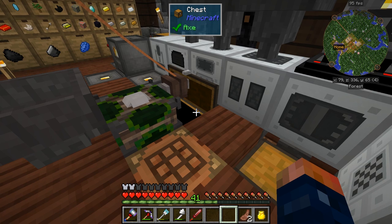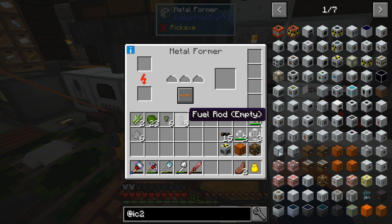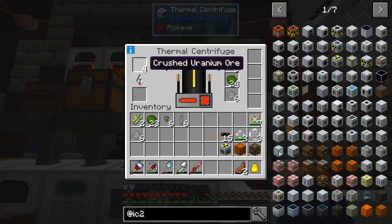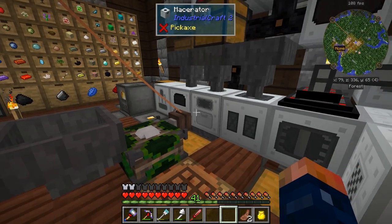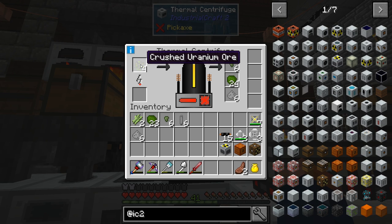First, I'm going to tell you a little bit about how to get these few things. You need some iron plate put inside a metal former — set it to extruding — and that will get you the fuel rod empty. You need six of them for what I'm going to make today. Then you need to have your thermal centrifuge processing crushed uranium. Put the uranium in a macerator — that's how you should get crushed uranium.